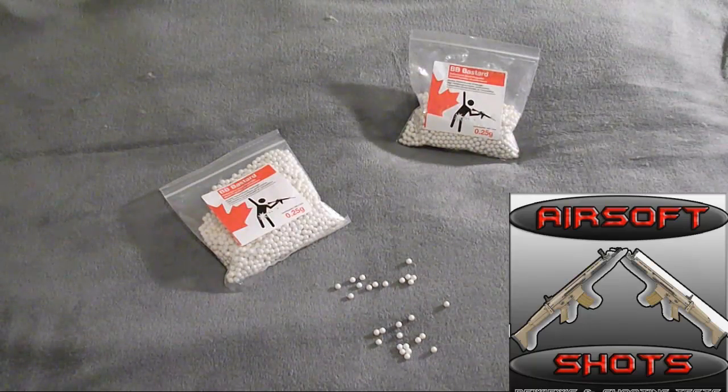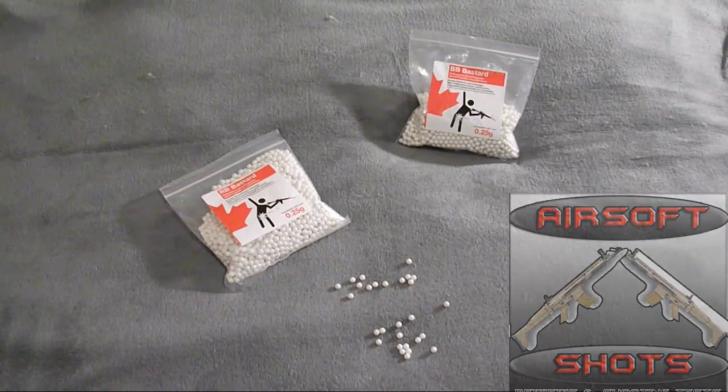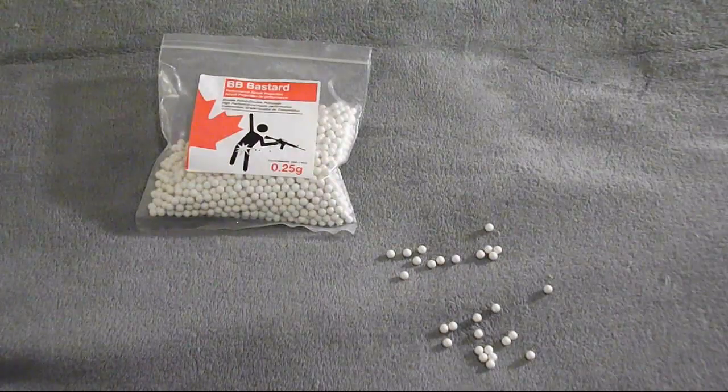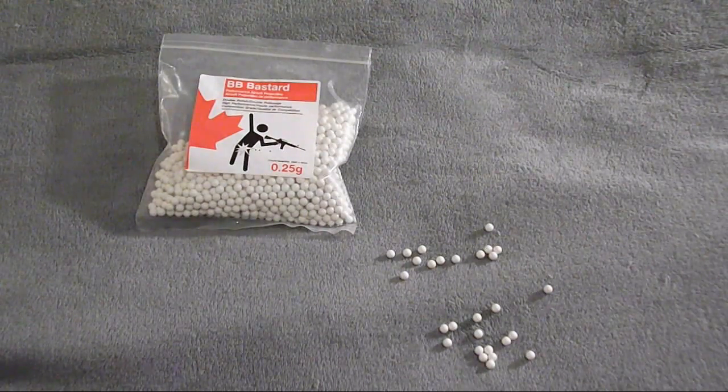Hello ladies and gentlemen, this is Taylor from Airsoft Shots and today I have a review of the BB Bastard BBs. These BBs are 0.2 grams, also come in 0.25s, and they come in about 2000 rounds a bag. These right here are 0.25s.